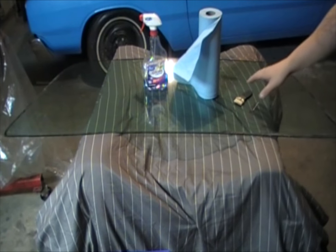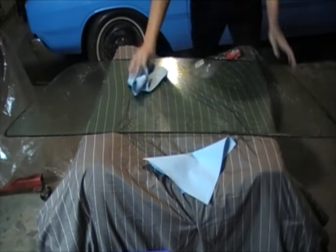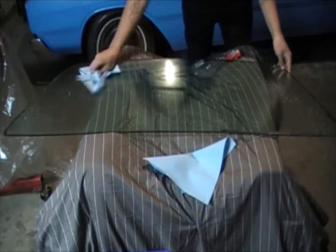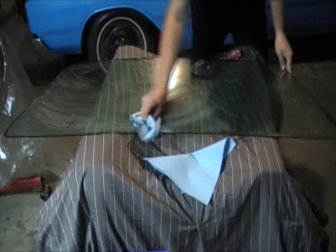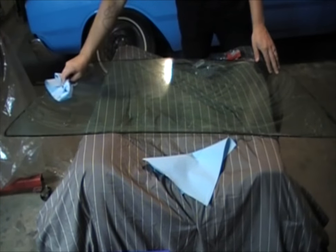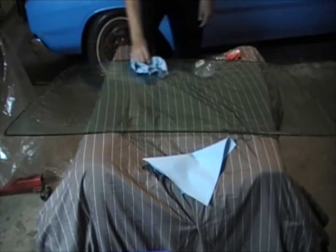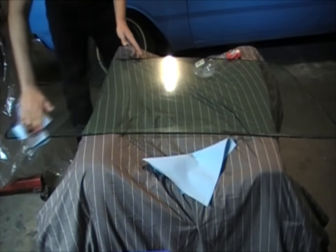The tools you're going to need are some razor blades, lint-free paper towels, and some window cleaner. Start by spraying down the surface completely, getting it nice and soaked, and then do an initial clean on the entire surface. You don't want to put a whole lot of pressure on the edges. You don't want to take a chance of shattering the tempered glass. Turn your paper towel over and clean up the excess.